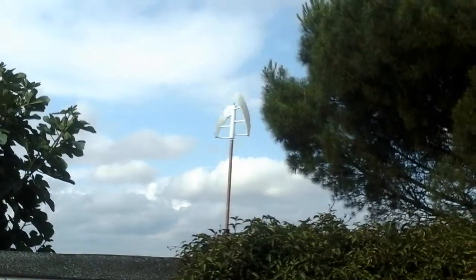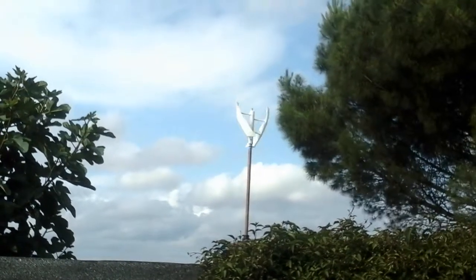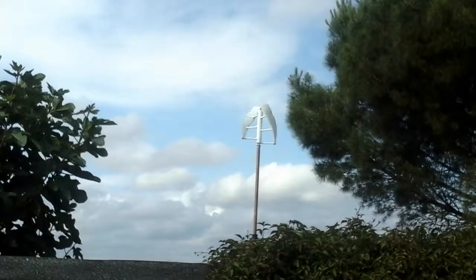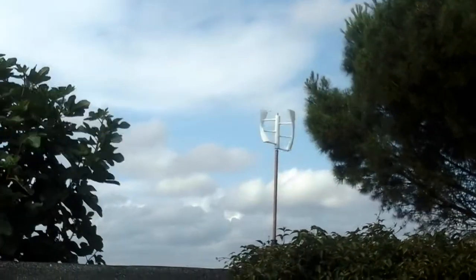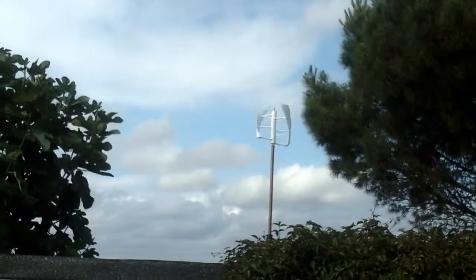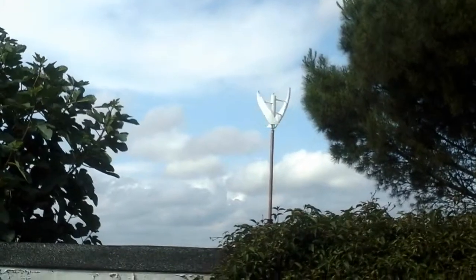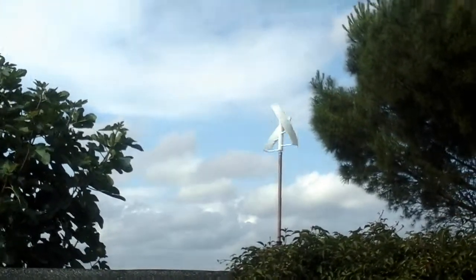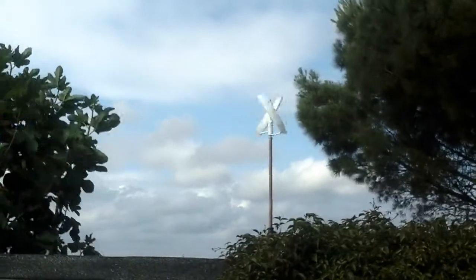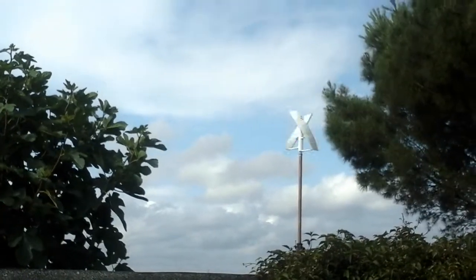There it is. You can see it gets a pretty respectable speed whenever there's a breeze. Wait for it, one will come. There you go, one breeze. Speeds up. Not too bad, considering there is almost no wind today. You can see by the rustling of the tree over there. Not a lot of wind. Decent speed.